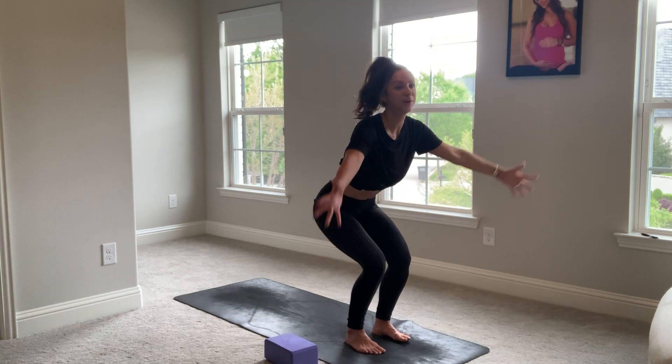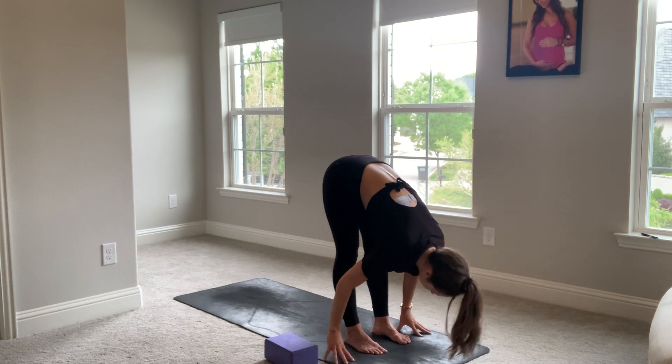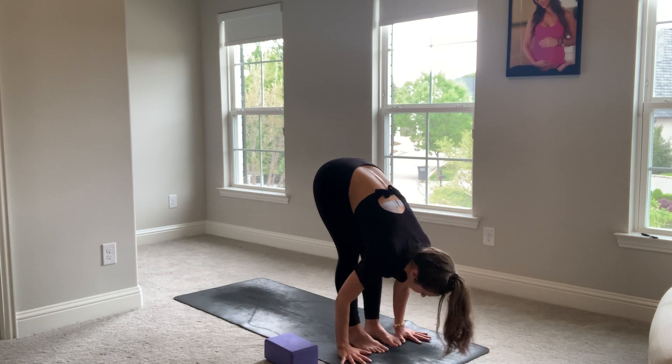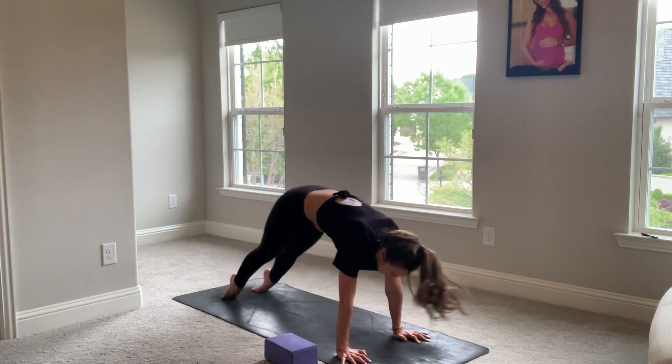Sweeping back into chair pose — this is the lowest chair pose we've gone so far. Breathe in. And fold. Release your neck. Inhale, half lift. Plant your hands. Let's float it back, walk it back. Chaturanga. Ardha Mukha. Ardha Mukha. Beautiful.